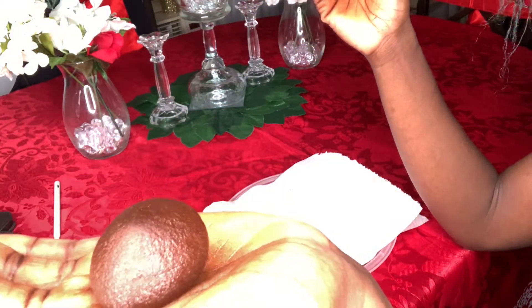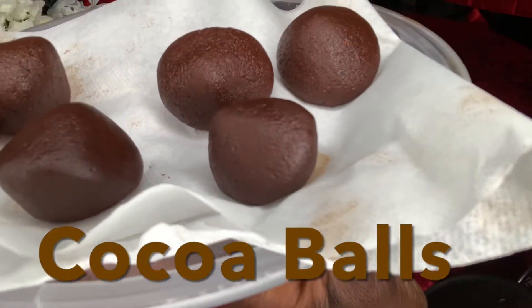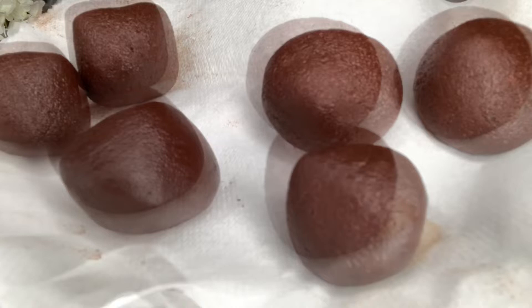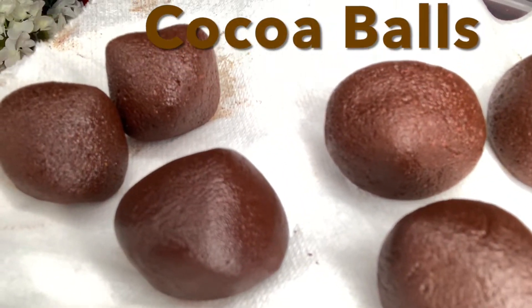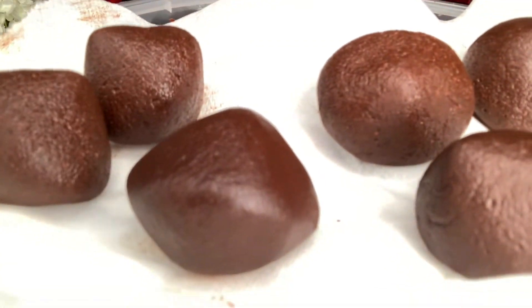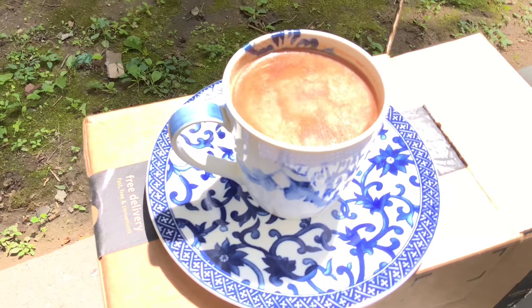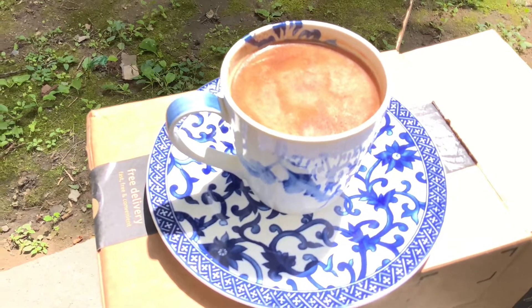Now I'll roll them into pokeballs. Oh great — one of these to make a delicious cup of hot chocolate, and as we say in Jamaica, a hot cup of chocolate tea. This is the real stuff.